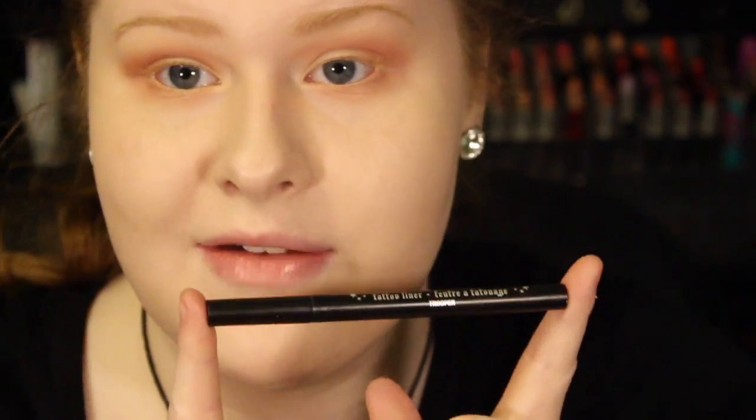Now I'm going to be taking the Kat Von D Tattoo Liner in Trooper. I'm just going to draw a very straight line all the way across the eye — there's not going to be any flick to this. It's going to be thin, and then when you get to the outer corner it's going to be a little bit thicker.